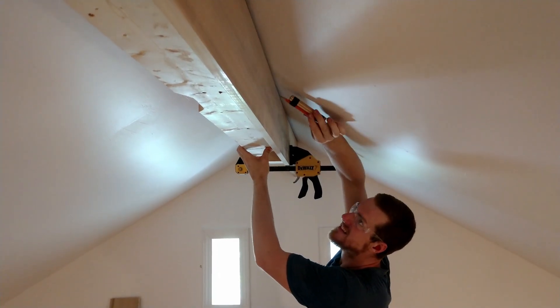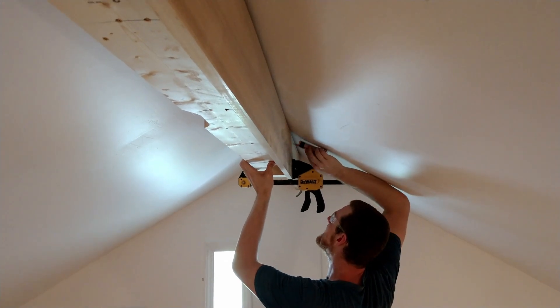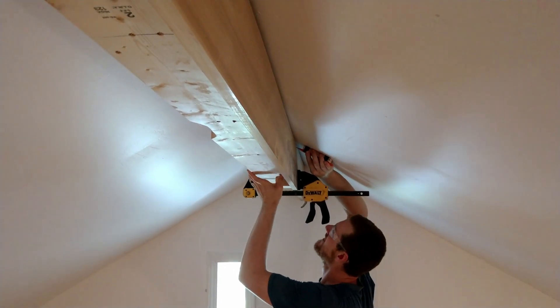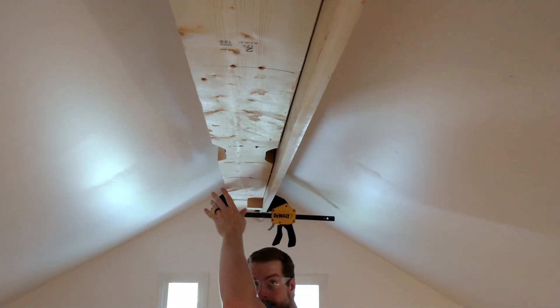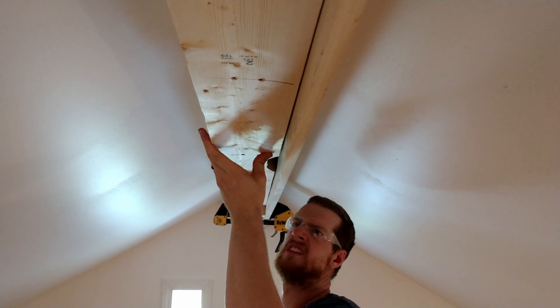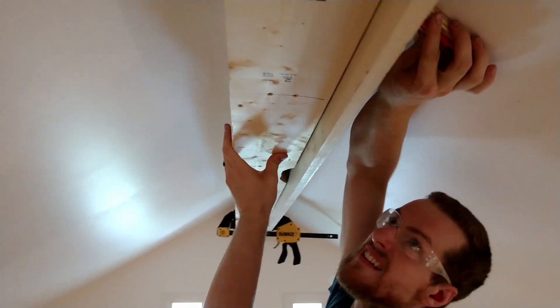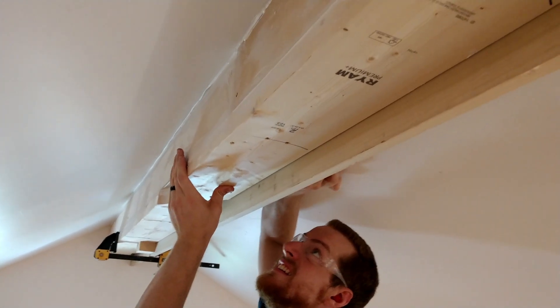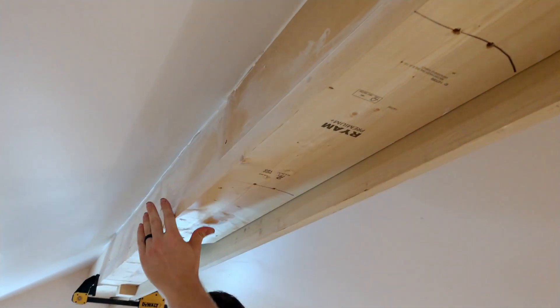So we went ahead and measured our sidewalls. One key thing you want to do is make sure that you scribe the wood so that it will fit into your ceiling, which is probably not perfectly straight, and you want to get the snuggest fit you can. You can see here Henry is scribing the wood and getting it so that when we cut it at a 30-degree angle and get it right up against our drywall, it's going to fit snug. And we did that for both layers — the inside layer and the outside layer.